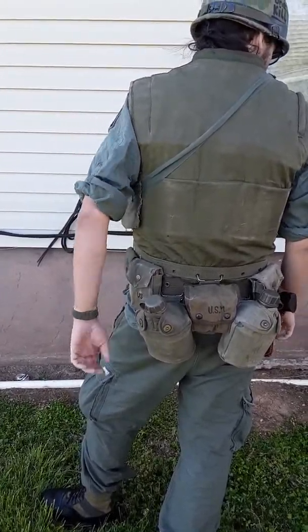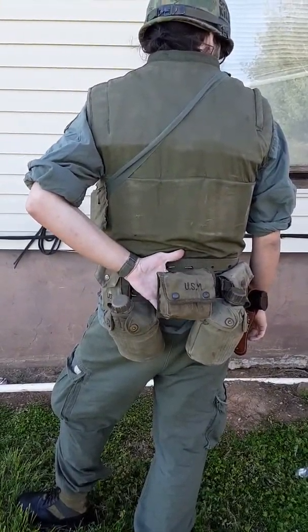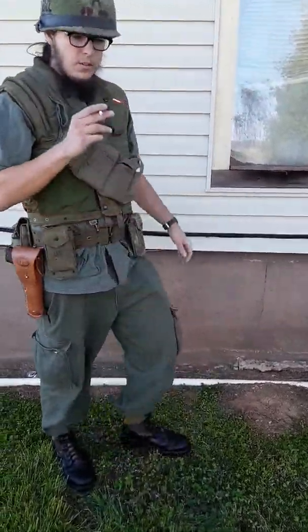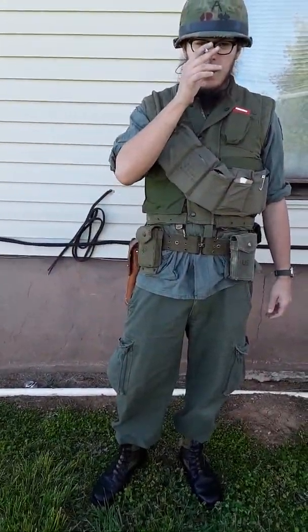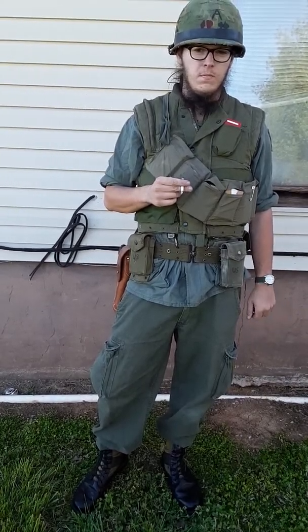In back, my two canteens — one Korean War, one World War II — with M1910 wire hooks attached to the back. And attached to the back of my vest, I've got the Jumbo first aid kit. As you've seen in my other videos, I am representing a corpsman at the Battle of Hue in 1968 during the Tet Offensive.